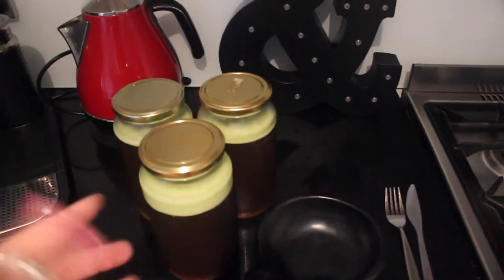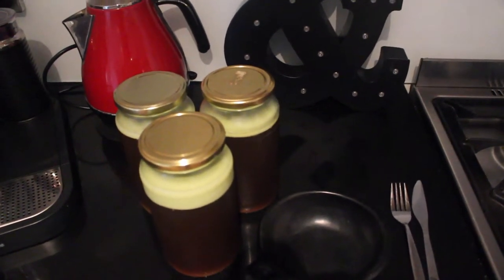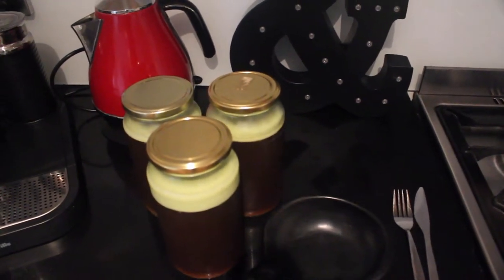Good morning everybody, thanks for your question Sheridan on my Instagram. I thought instead of writing you an answer I would show you, because I've just grabbed my bone broth out of the fridge and you can see the layer of fat. Your fat is going to rise to the top as it cools — my broth has been in the fridge overnight.